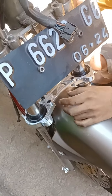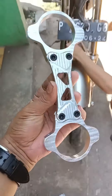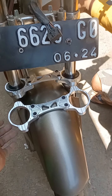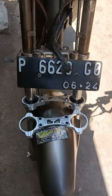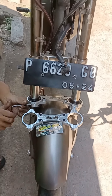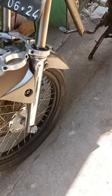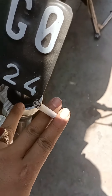Yang sudah terpasang seperti ini, harganya Rp. 90.000. Harganya Rp. 90.000, turun ke bawah dikit, cantik gile.